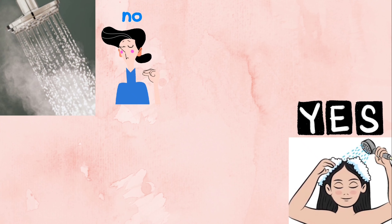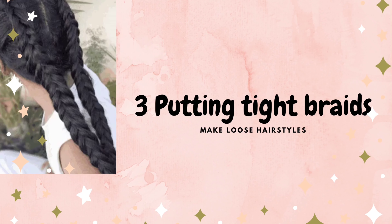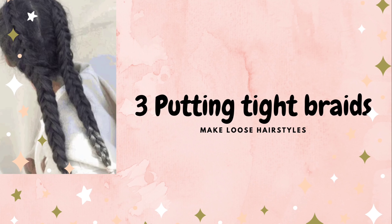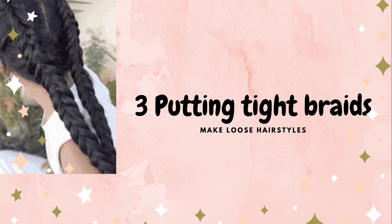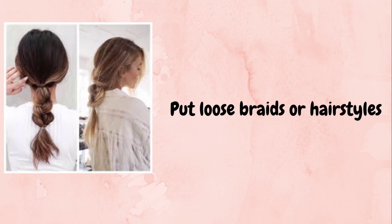Avoid tight hairstyles. If your hair is tied very tightly, it can cause a lot of damage. It creates stress and numbness on the scalp. Prefer loose hairstyles instead. Any loose hair style is better to avoid damage.